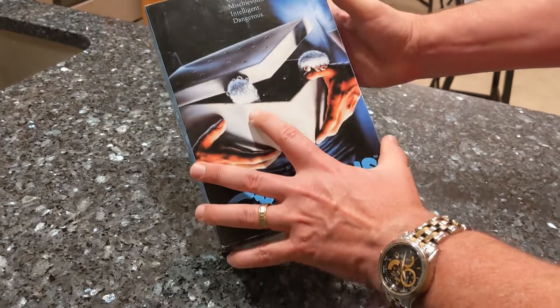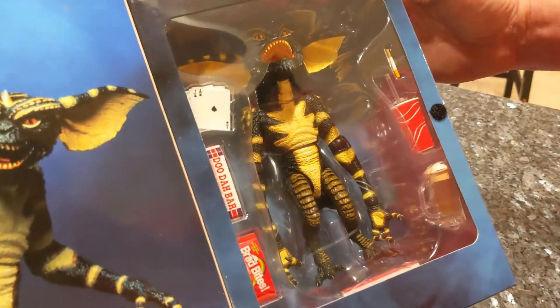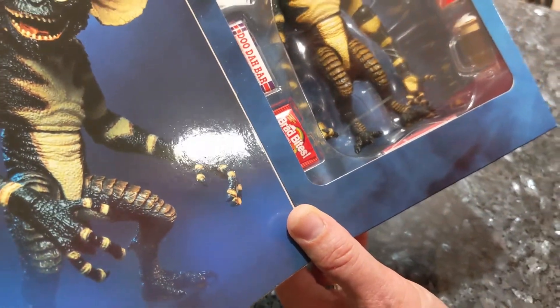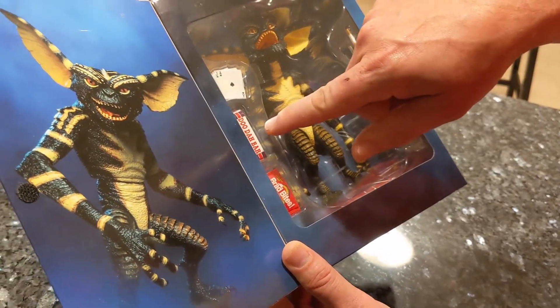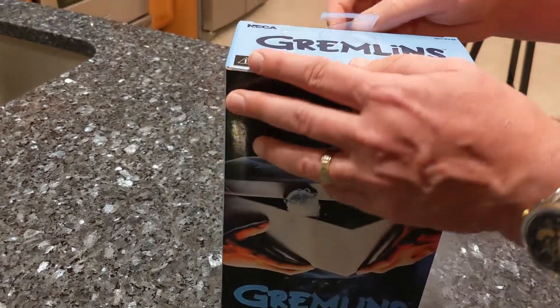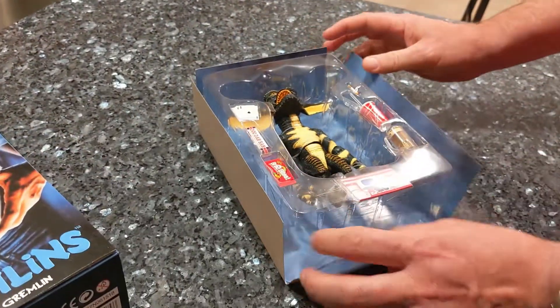The box actually opens up so you can see the figure — it's a nice box. They obviously can't do the exact branding from the movie, so they've made Skittles into something else, and it's no longer Coca-Cola. Whatever candy bar that was supposed to be is now a Doodah bar.